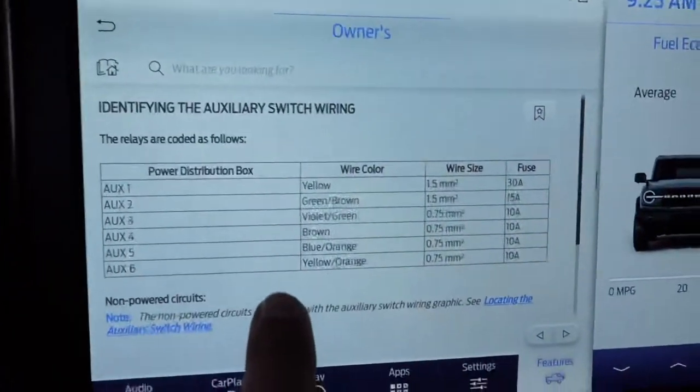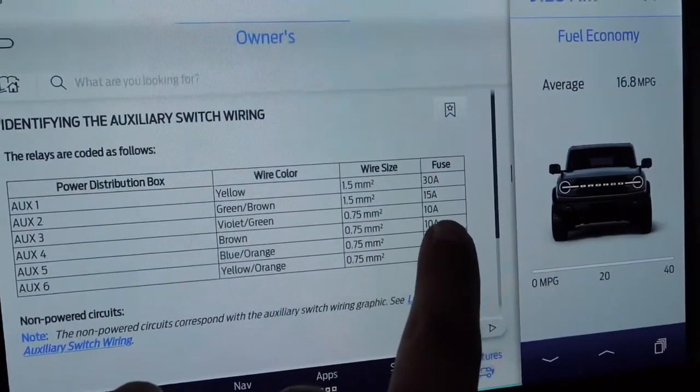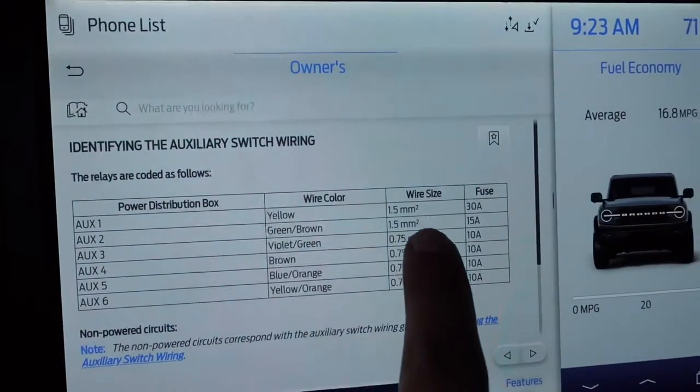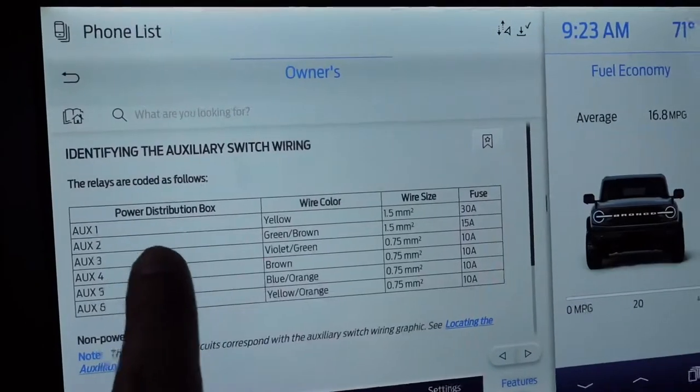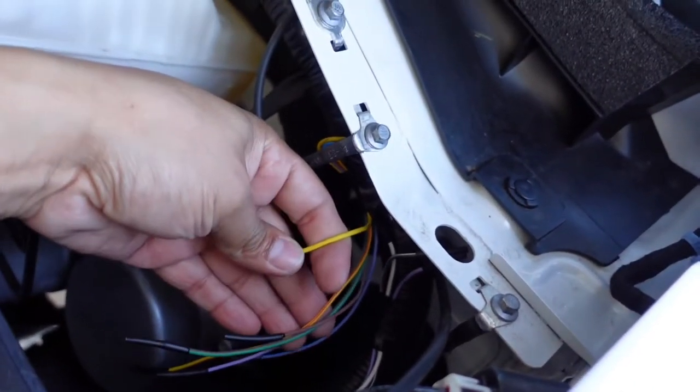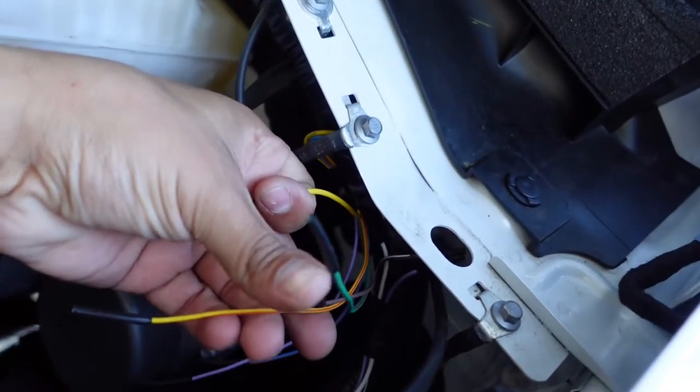Right there it tells you all the auxiliaries and the wire colors up in the engine compartment that we just showed you, along with the amperage of each circuit. I'm going to use auxiliary one for the ditch lights — it's a 30-amp circuit — so we need to look for the yellow wire.